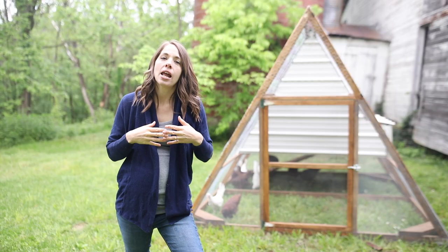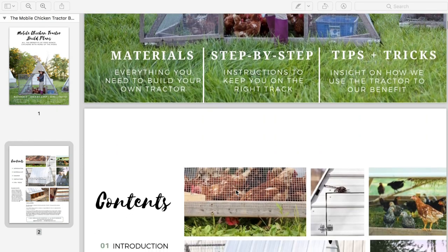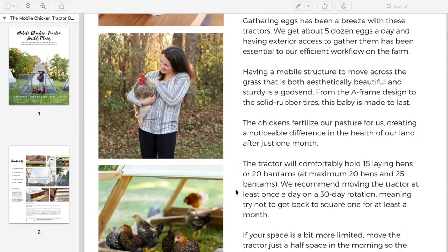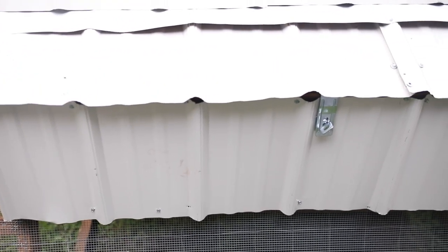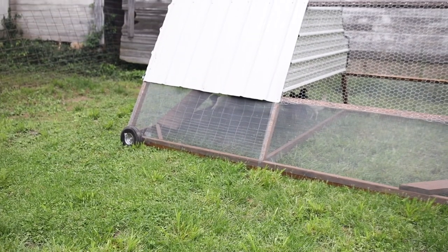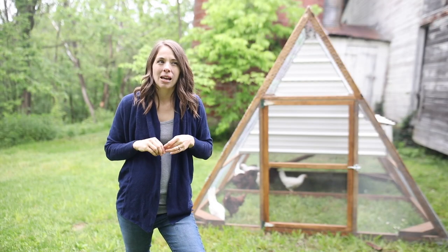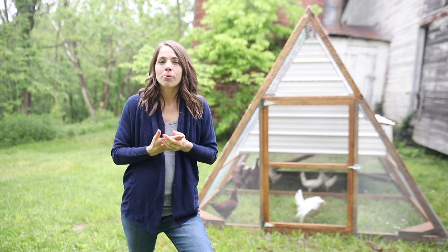What we have here is an A-frame chicken tractor. We used the mobile chicken tractor build plans from Green Willow Homestead — I found them on greenwillowhomestead.com. The maker, Kelsey, actually reached out and wanted to let me know that she and her fiancé, who helped design the plan, would be happy to answer questions, especially if you're a new builder. You can grab all the specs on the website — I'll have the link below.